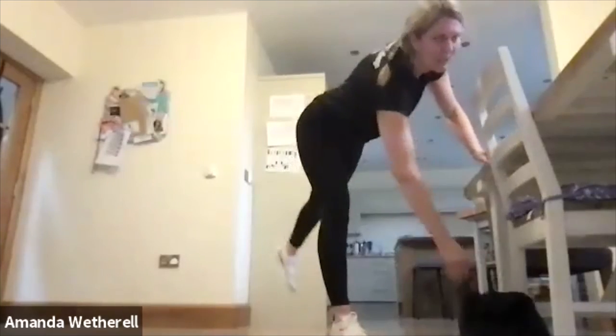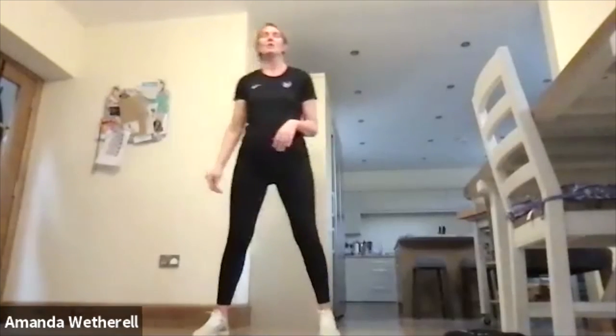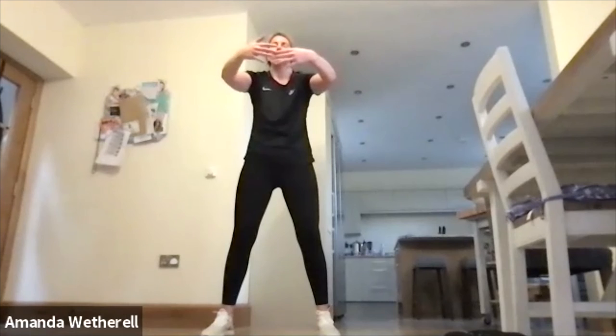Excellent job, guys! Hopefully you should feel a little bit warmer now. We're just going to do a couple of stretches to finish off. Hands down, soft knees. For those of you who want more, you could do another round — you know the exercises, set your timer. Let's just stretch out the shoulder, big stretch round as if we're hugging a tree or a beach ball, pull those shoulder blades apart, pull that core in.